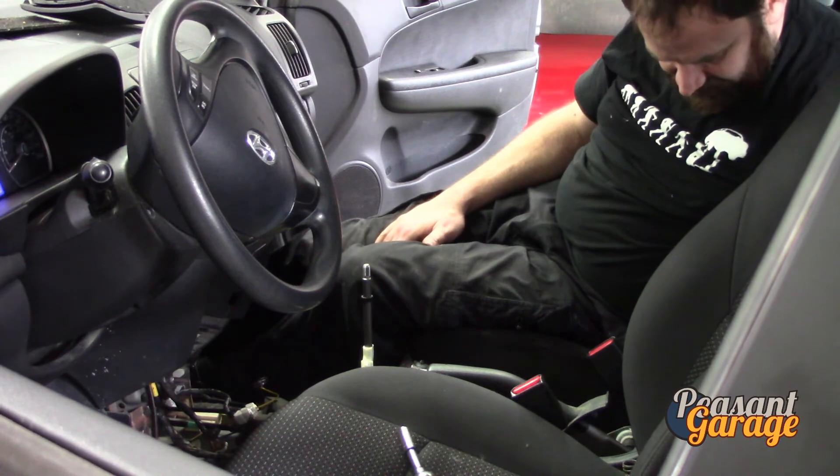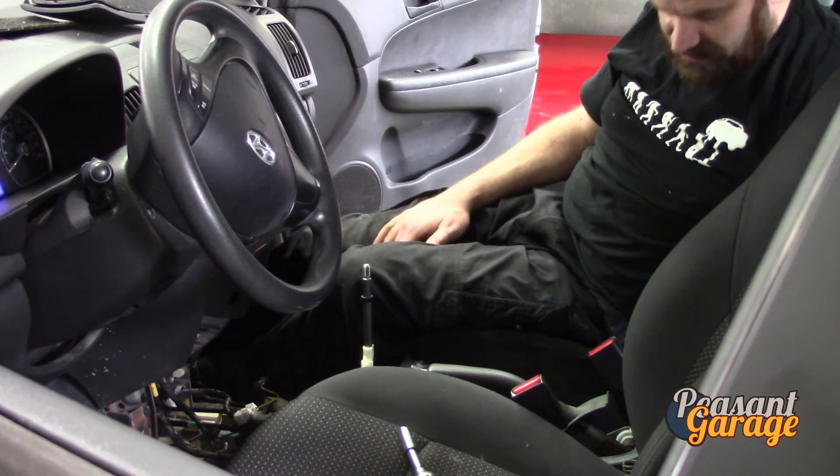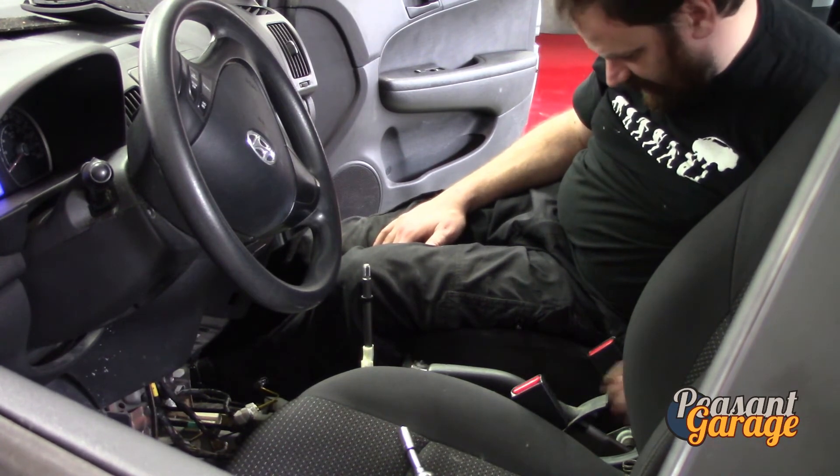We're going to test the rear brakes anyway, so if there is a cable that needs to be replaced down the road we are going to be doing that — it's not going to hamper anything.